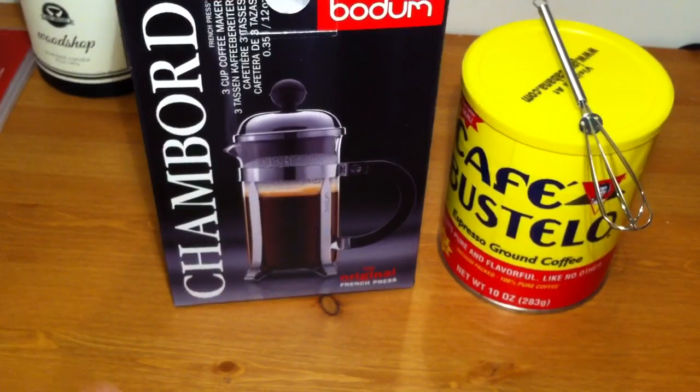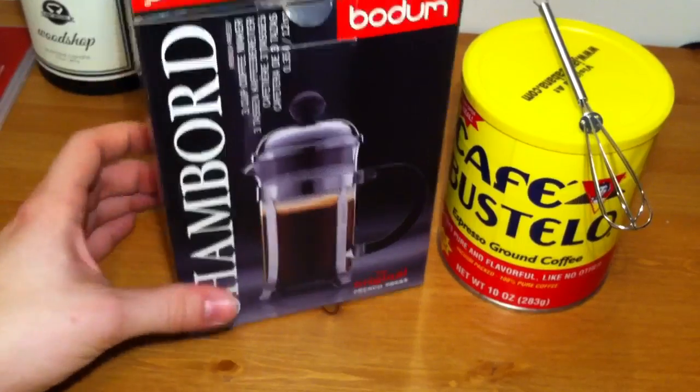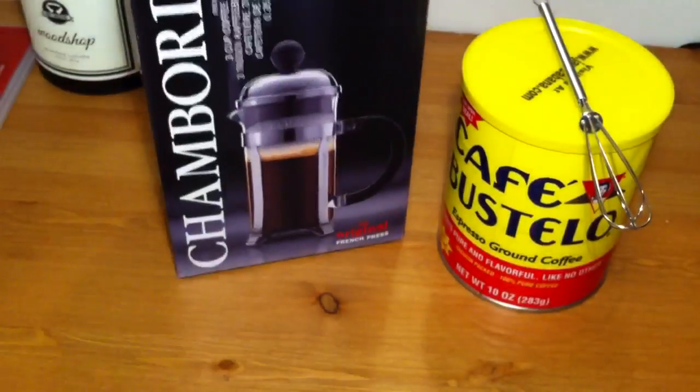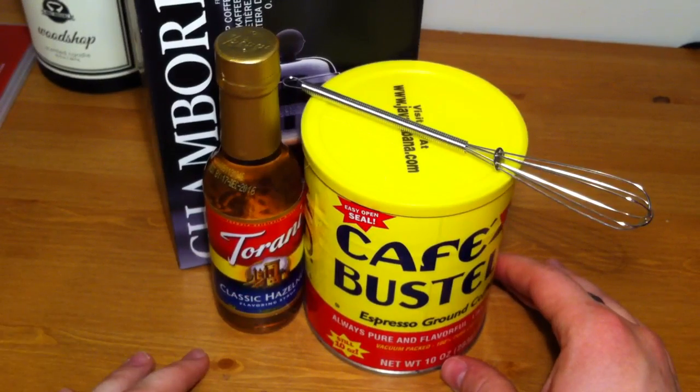Alright guys, so you're going to watch me either epically win or epically fail at making my first espresso. I just bought this stuff today, and I went to World Market and bought it.